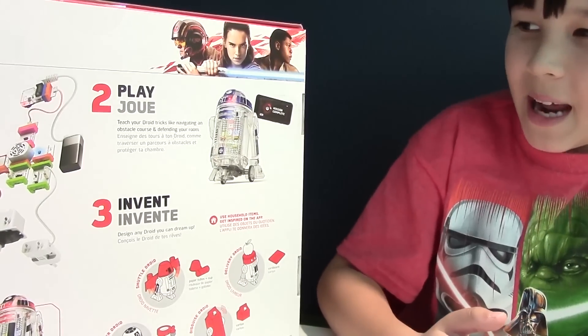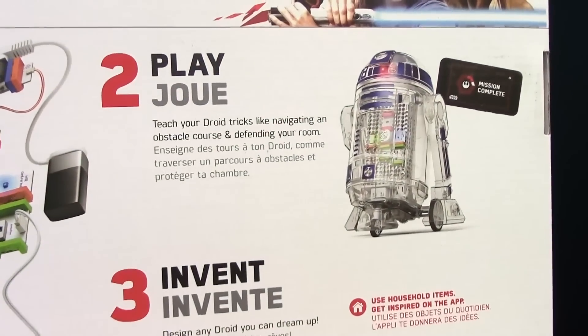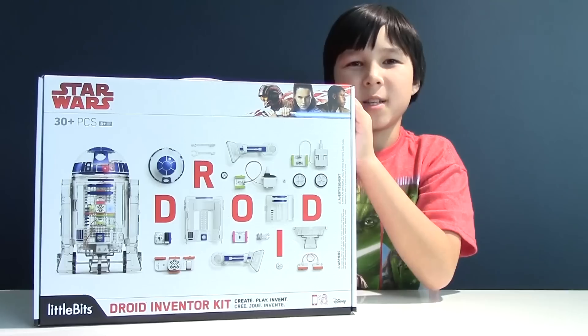And that's not all. Later we can actually control our droid and teach it new tricks. We can also make a brand new droid. But first, we need to build the droid itself.